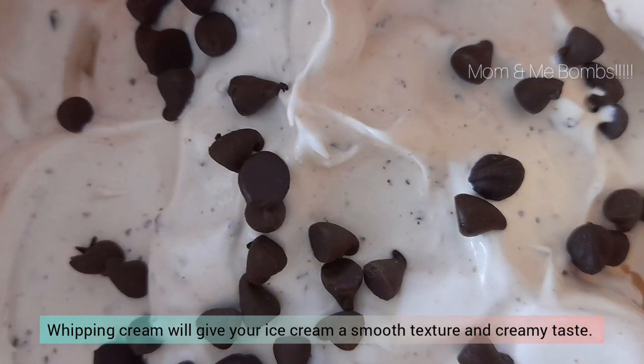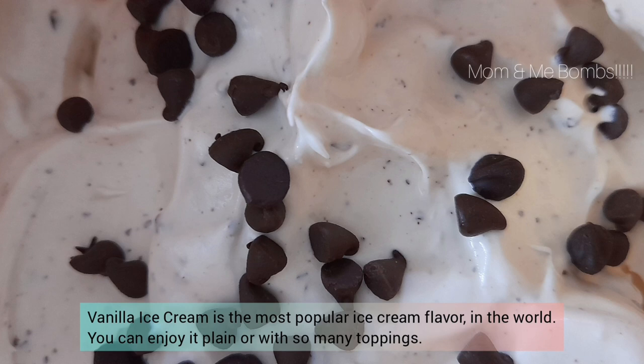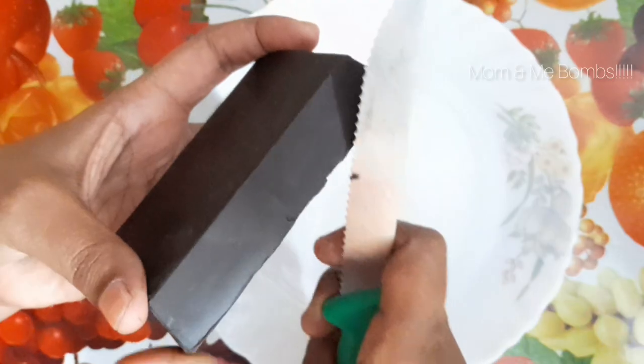Whipping cream will give your ice cream a smooth texture and creamy taste. Vanilla ice cream is the most popular ice cream flavor in the world. You can enjoy it plain or with so many toppings. Welcome back to Mom and Me Bombs.